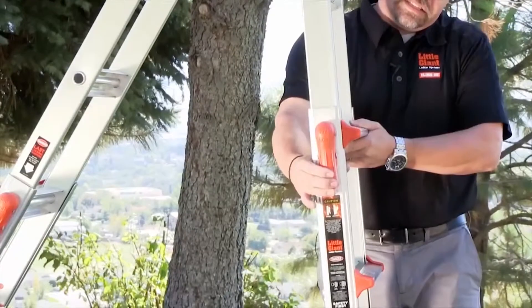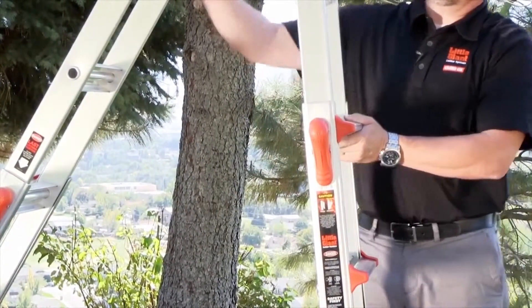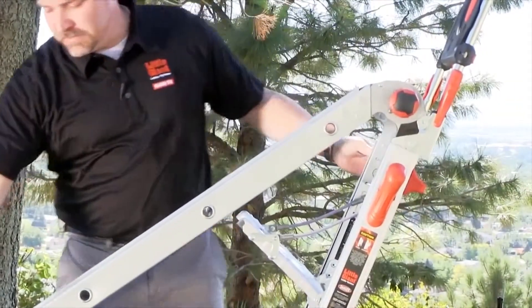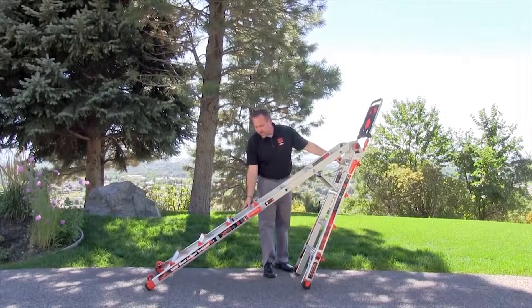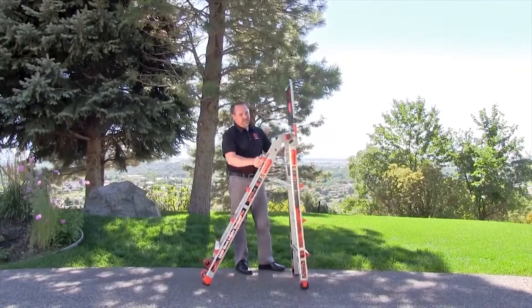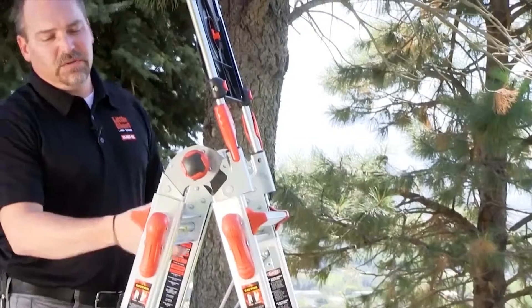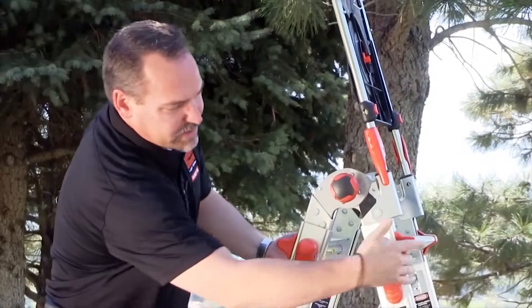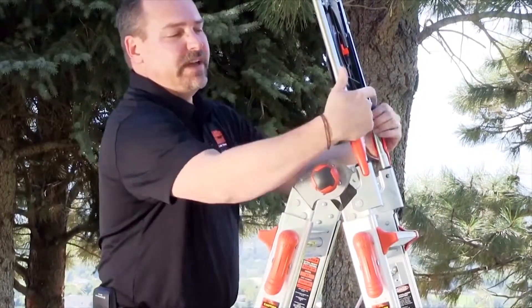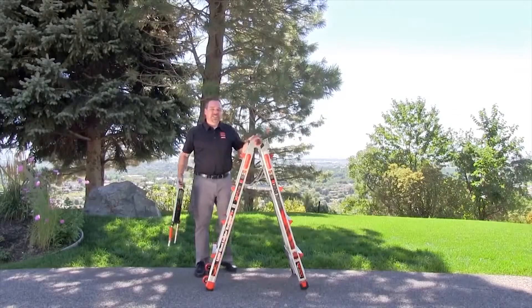To put it away, unlock these rock locks, supporting the weight of the ladder, and bring it down just one rung at a time. Do the same on the other side — release these rock locks, let gravity do a lot of the work, and bring that down to the rung that you want. Make sure that these rock locks are completely seated, and you can remove the air deck when you're ready to make it into an extension ladder.